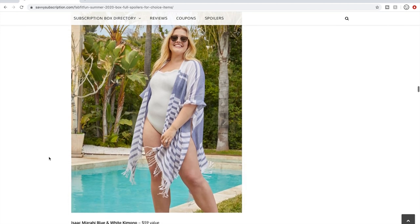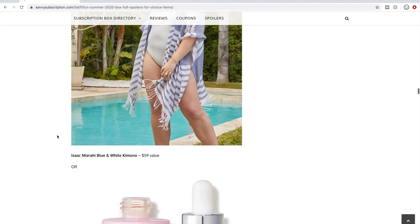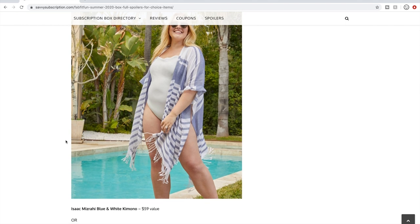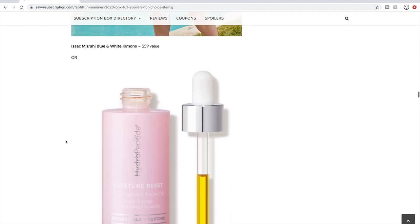Or a blue and white kimono at $59 from Isaac Mizrahi. I'm not too excited about it — I think I just don't like the design. I've been really into florals lately. I have an Isaac Mizrahi poncho wrap that I keep in my office at work, which I haven't been to in over six weeks. Isaac Mizrahi products are fine based on what I've used.